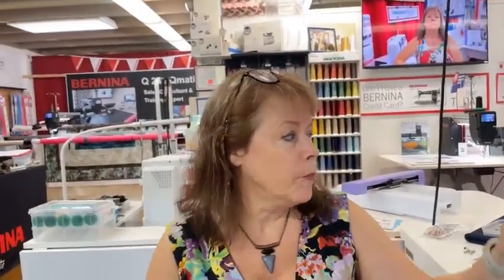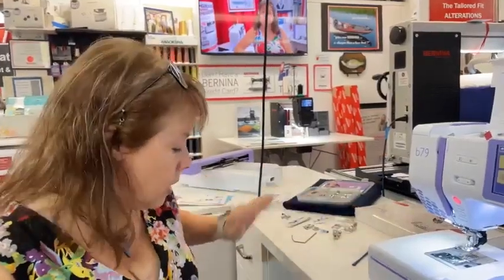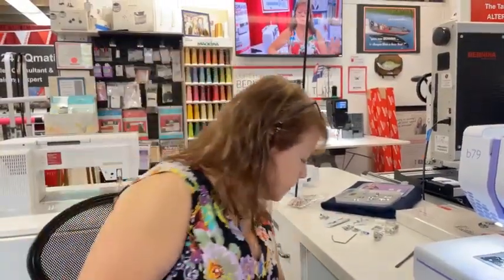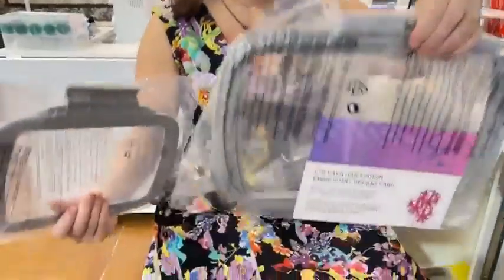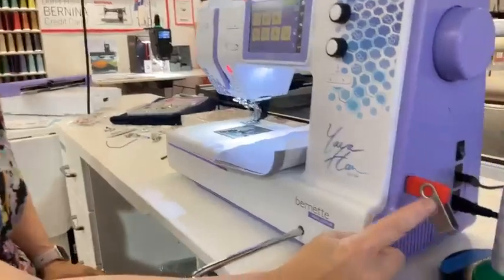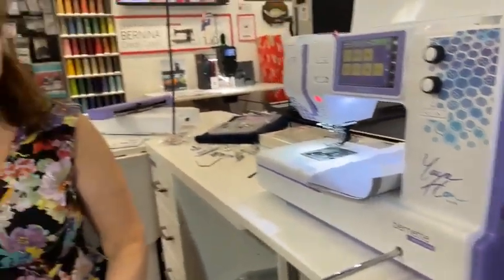This is available. The package right now includes the extra feet, the embroidery software, and all of your different hoops — three different hoops come with this. I've got two of them right here, and they are very substantial hoops. It also has a USB flash drive port so that you can bring in designs of your own choosing.